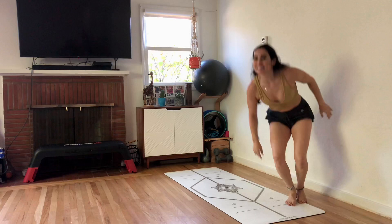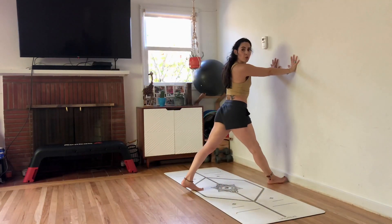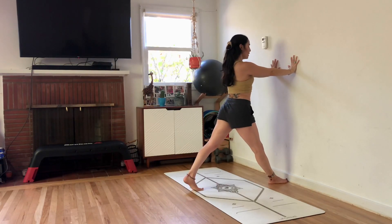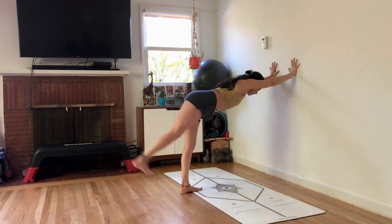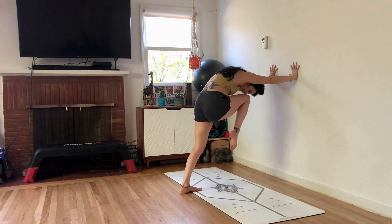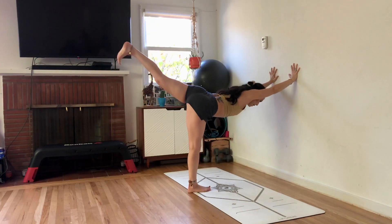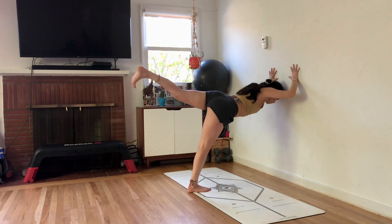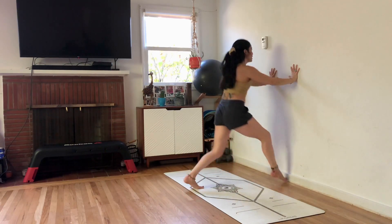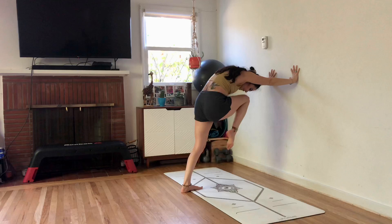Two more exercises to go. We have a lunge. Hands up about shoulder height. Step the right foot forward. Take a deep breath in and out. Here we go — we're going to lunge, swing the leg back, push up. Head to wall, knee to nose, step forward. Lunge, warrior three, kick back, push up. Head to the wall, knee to the nose. Switch — step forward to the wall, lunge, swing, head to the wall, knee to nose. We got it.